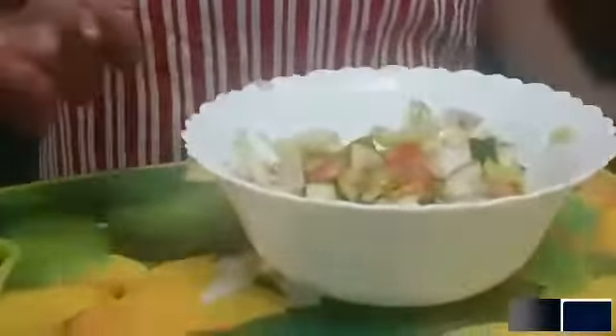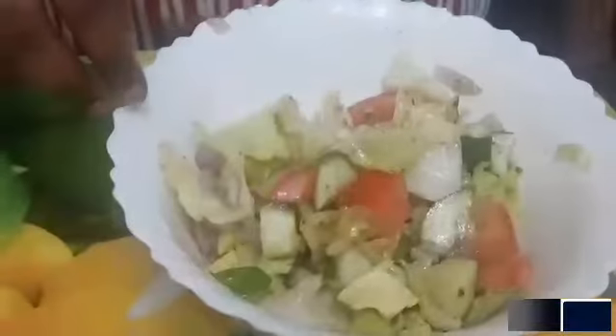So this is enough dressing for me. Now I am going to toss it. I am quickly going to go wash my hands and get a fork — and let's taste test!